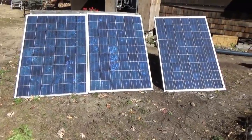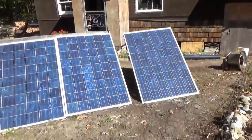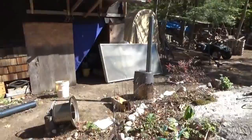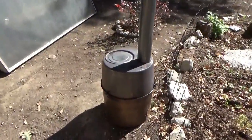Hi everybody, it is 12 o'clock in the afternoon, we have full sunlight on the solar panels and we never had that until 2 o'clock before, so this is good. The stove has been going for an hour now.